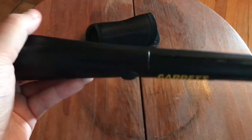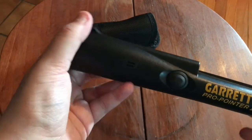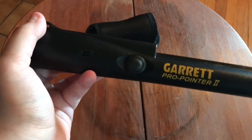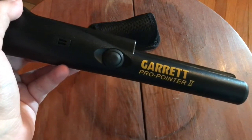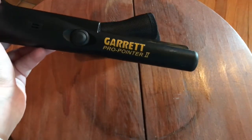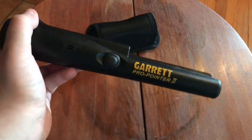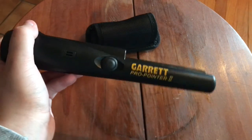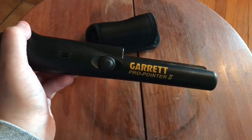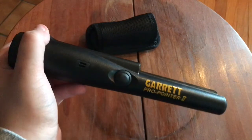I really love this pinpointer — it's so easy to use, except for the battery case. It's very precise at pinpointing anything. It gets louder as you get closer to the object and less loud as you move back. I really love how precise this thing is compared to some others. It's helped me dig up a lot of things quicker than any other competitors or knockoff brands.